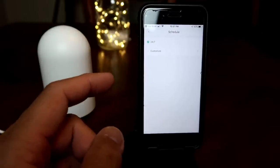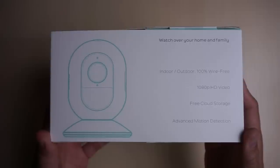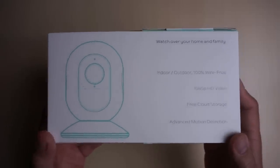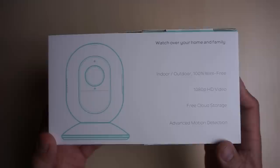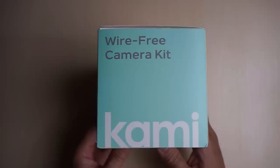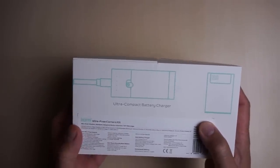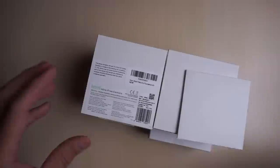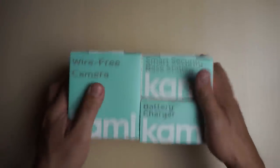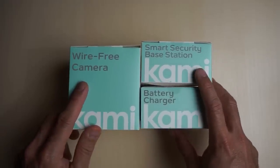Now let's check out the battery-powered wire-free camera kit. This camera is weatherproof with an IP65 rating, 1080p HD, and includes free cloud storage for six-second motion-triggered clips — you need to subscribe for longer recordings. It has advanced motion detection and comes with a battery charger and an extra battery so you can easily swap it out. Kami states the battery will last around a month.